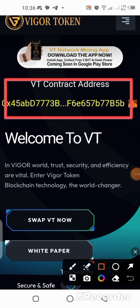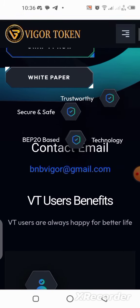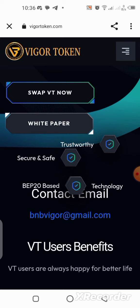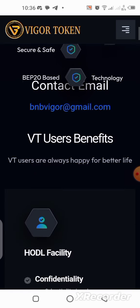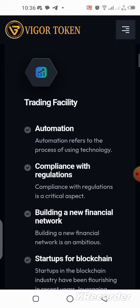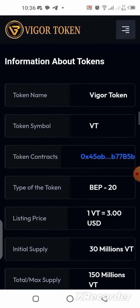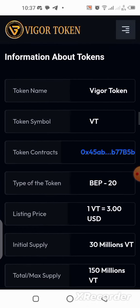You are going to take your time to also read the white paper once you get into the application. But quickly, what I want to show you before we get started is the roadmap and also the economics of this project. You can see over here in the tokenomics section.